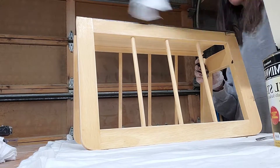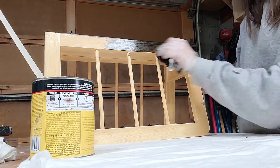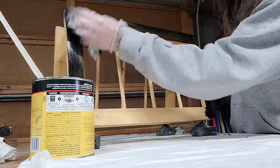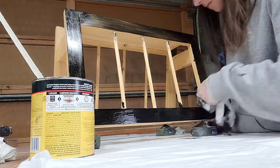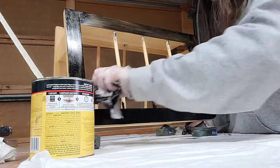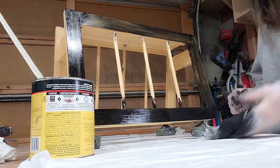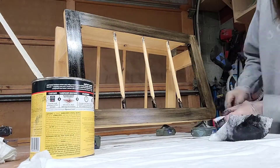You can start applying the gel stain using a rag — I'm using a lint-free paint rag that we buy in bulk for staining and painting. You can also use a brush, but be sure you're using a high-quality brush made for oil-based products, because the bristles need to be a little different than a traditional brush. Gel stain is oil-based, so make sure the brush you choose is rated for oil-based products.